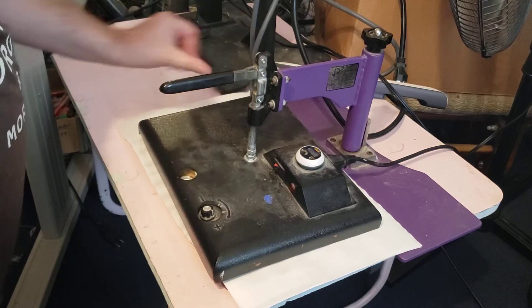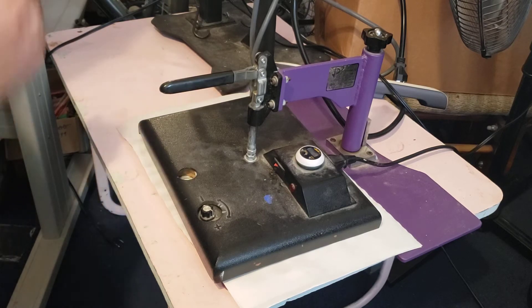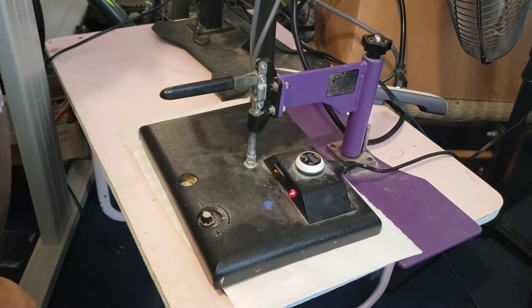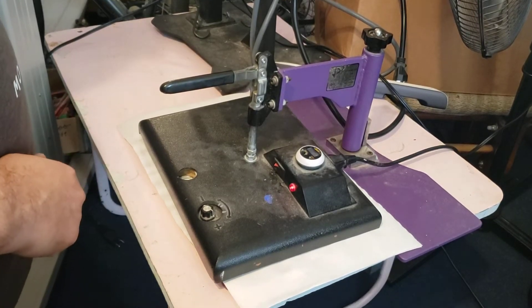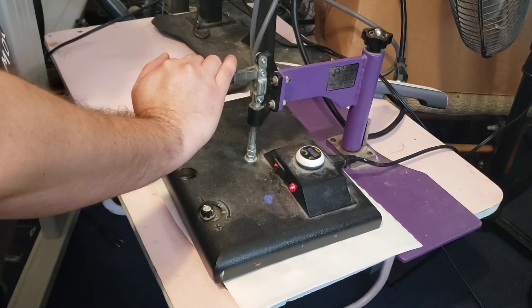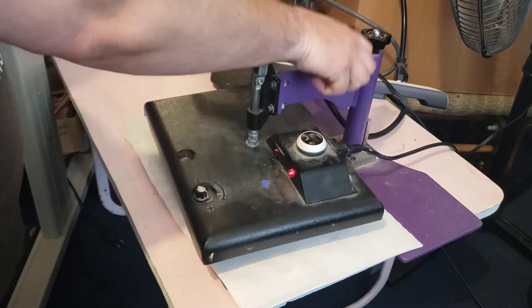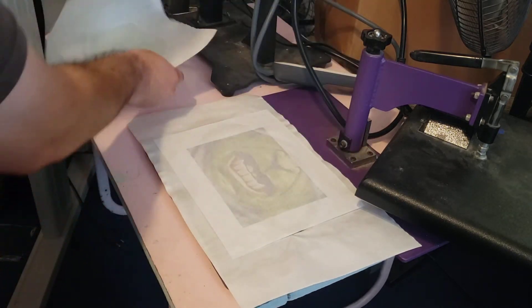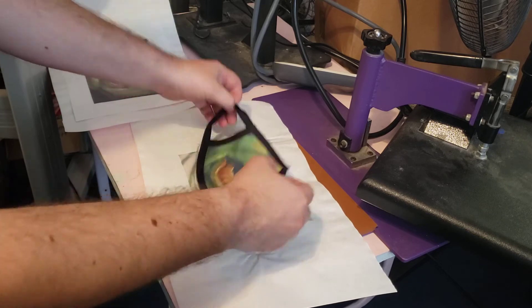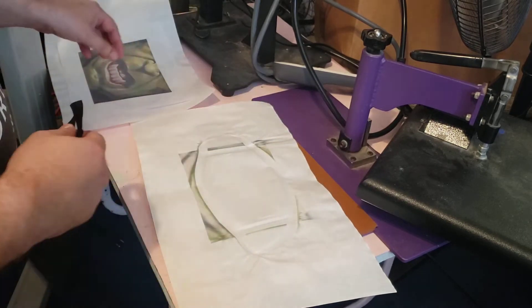Here we go, pressing these at 400 degrees right around 40 seconds. You're watching just like I'm watching — this is the first time pressing these ones. The ink has been coming out really good on other stuff. You'll want to do a color match to get your colors correct, because some colors aren't what's showing on screen, which is common with sublimation. And there you go — an incredible hawk mask.